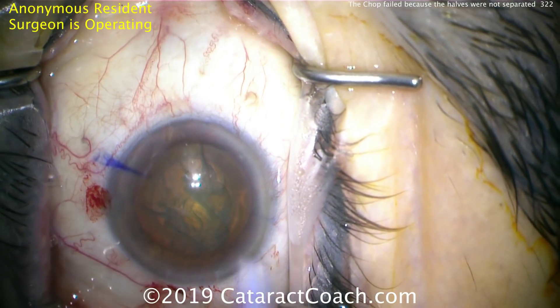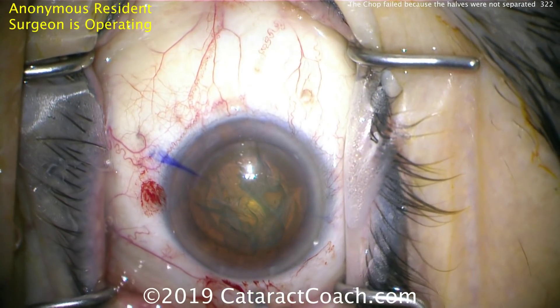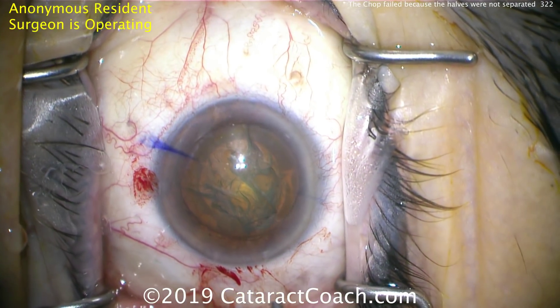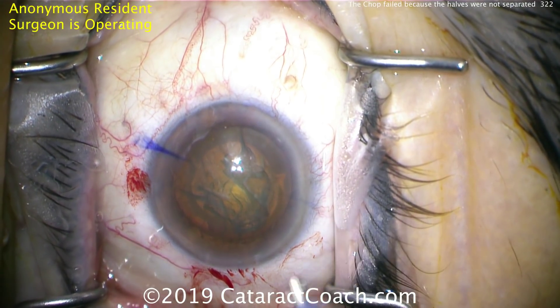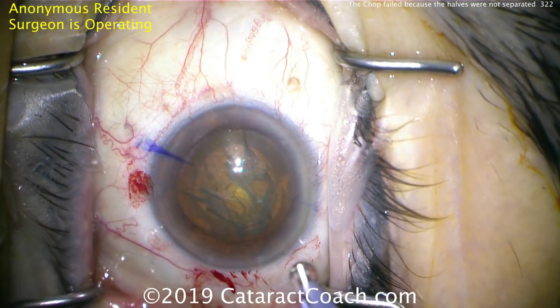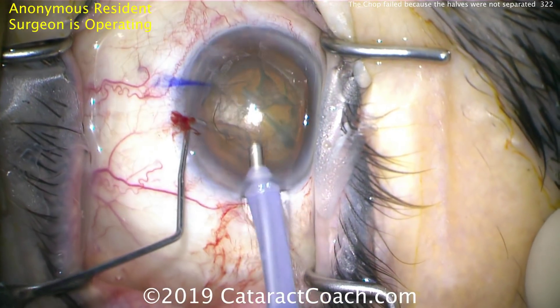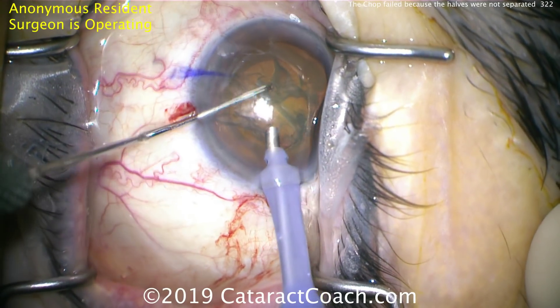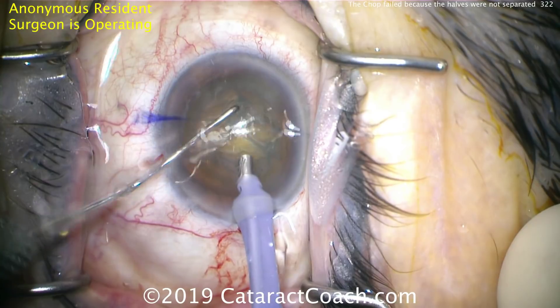This is a resident who's done about 300 cataracts, so the hands are pretty good. You'll see the chop works initially pretty well, but the issue is a failure to separate the two halves. Putting the FACO probe in the eye — it's going to be high vacuum level, high flow, moderate power. Buzzing in with the FACO probe, here we can see squirting the cornea first.